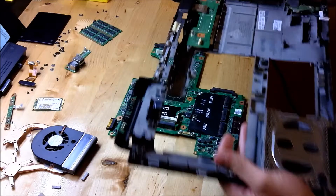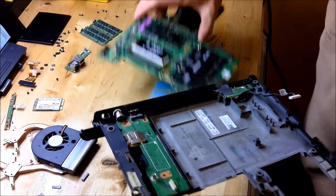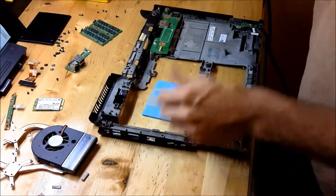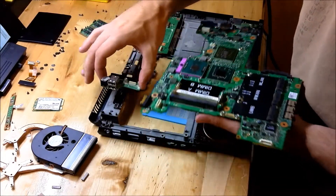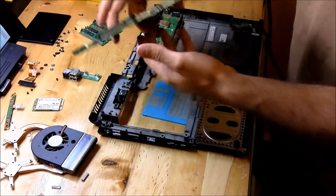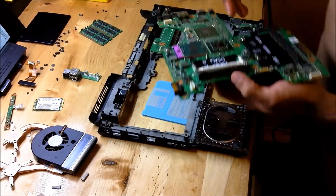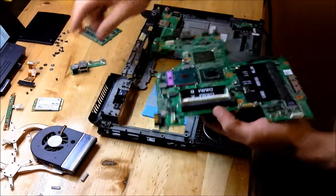Go ahead and take your base and set it down here, and recall that we've got this little piece that also needs to be installed. Go ahead and get your motherboard in there — I'm not going to waste video time as I finagle it in, but go ahead and install the daughterboard and the motherboard.